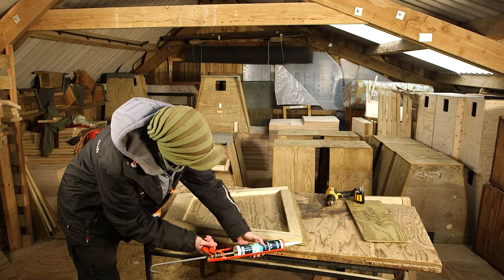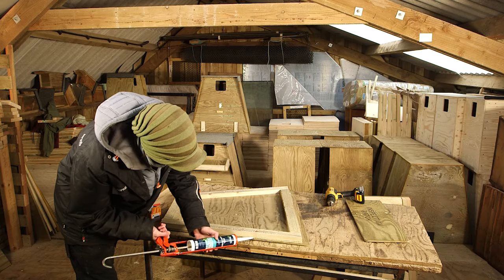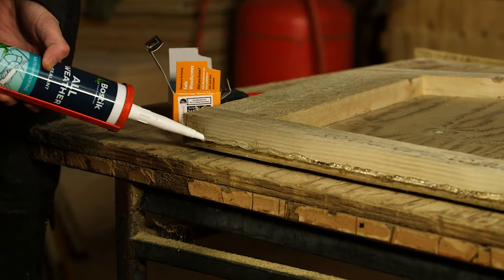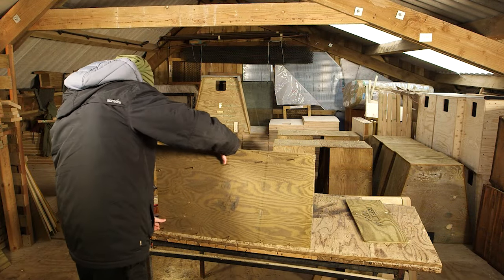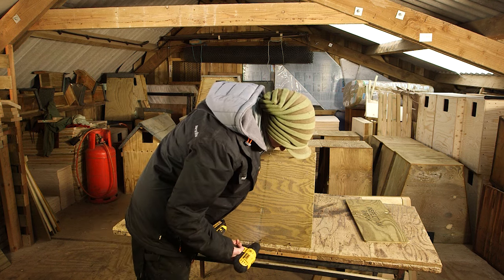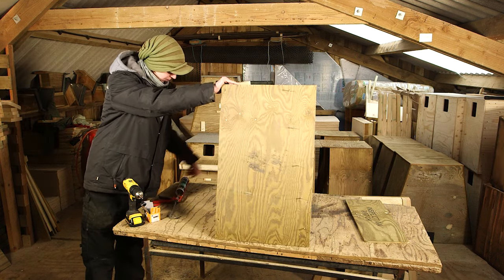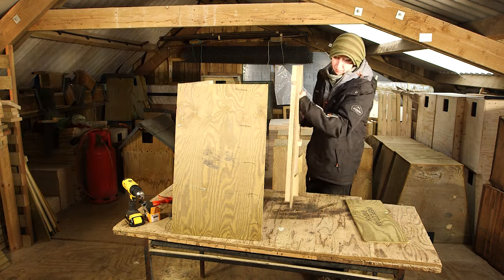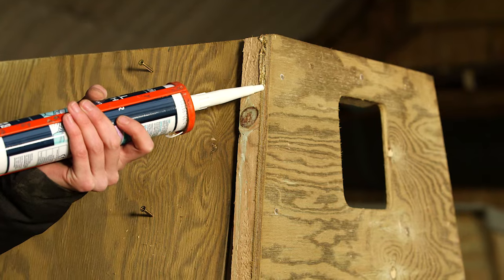For the back, repeat the same process as the front and note that the extra batten goes across the top rather than the bottom. Using all-weather sealant, apply a generous bead all the way along the join between the plywood and the batten. Now place the side piece in position and screw through. Then stand up the back and side and rest the front against them. Once again apply a generous bead of all-weather sealant along the join.